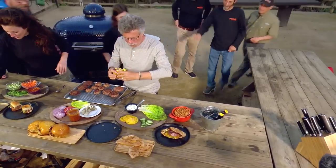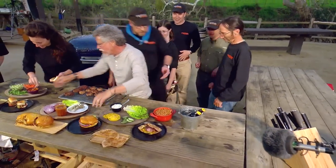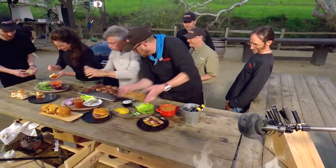All right, I think we've got some assembly to do here. I'll make some lamb burgers. All right, Chris, set me up. You want some sauce?